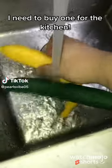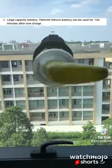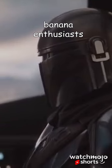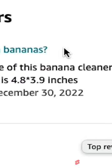Banana cleaner machine — food grade safety silicone, soft and comfortable. Battery can be used for 120 minutes after one charge. I gotta get one of those! Does it work for plantain bananas? The internal silica gel size of this banana cleaner machine is 4.8 by 2.2.